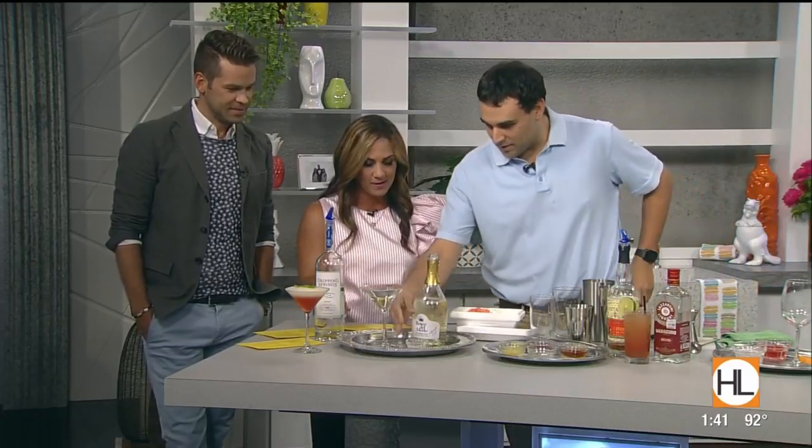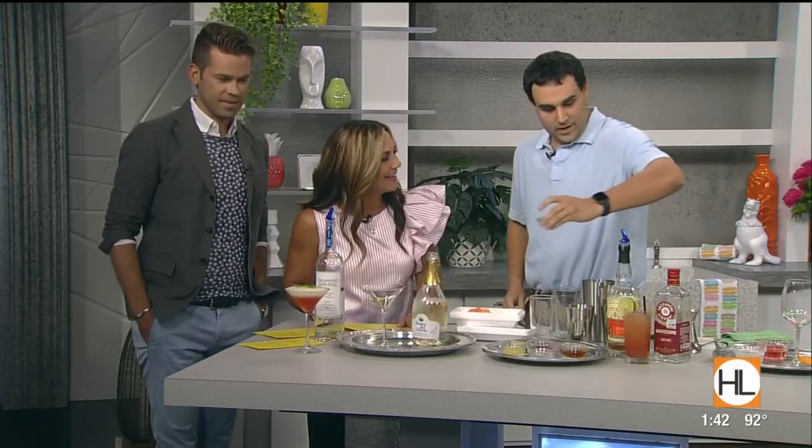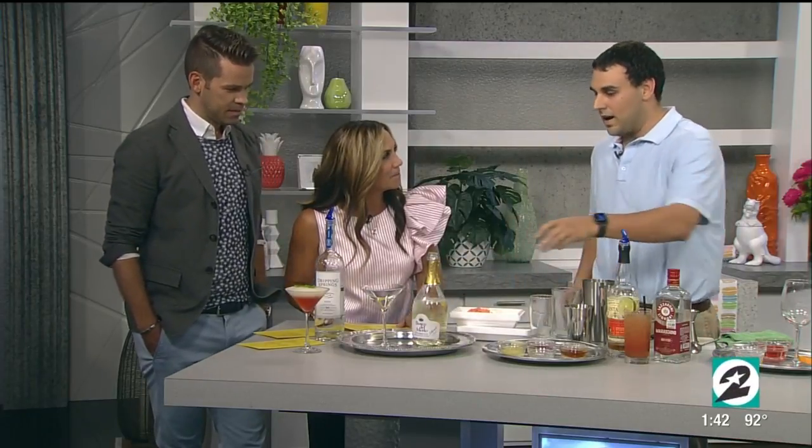What are you making for us today? You're starting with this cocktail here. It's a Sorbetto Scroppino. It's a classic Italian cocktail — Scroppino — and it is great for any hot summer afternoon.